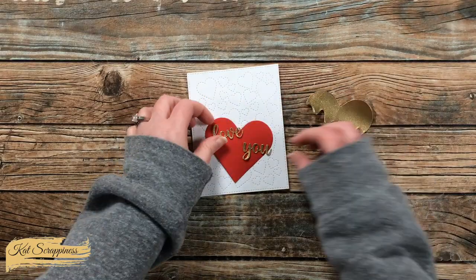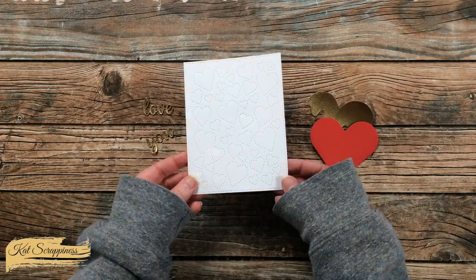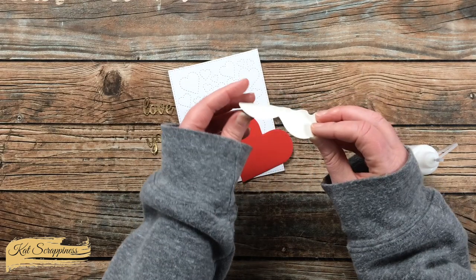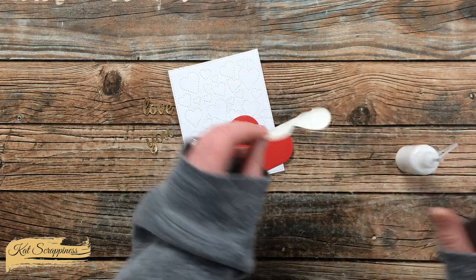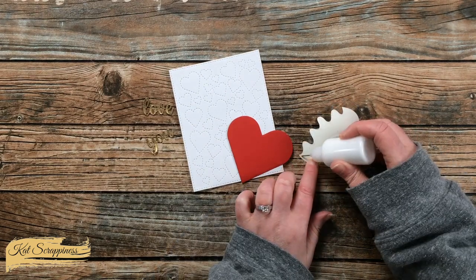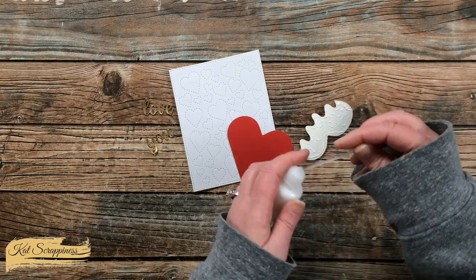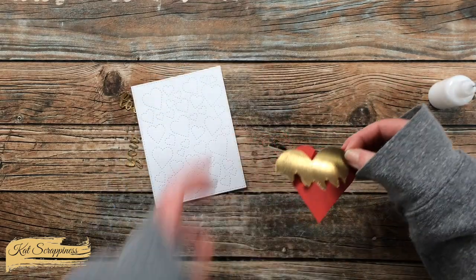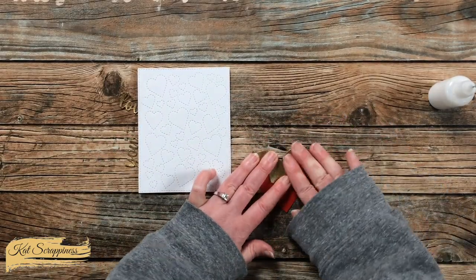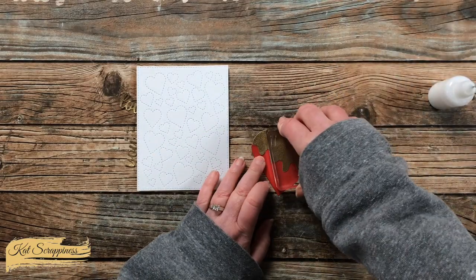While off screen I cut a scrap of white card stock using the stitched hearts cover plate die. Because of all the heat and embossing, the top part of the heart was a little wrinkled, so when I applied art glitter glue to the back of that piece I made sure to get really good coverage. I lined it up with the top of my heart, pressed everything down using a stamp block, and let it set for about five minutes to adhere nicely.